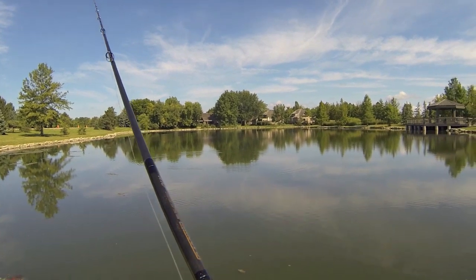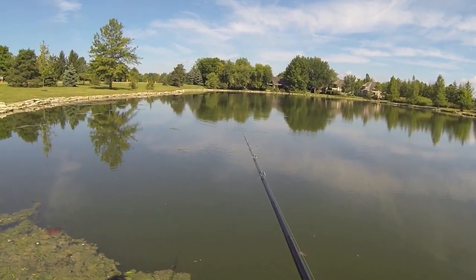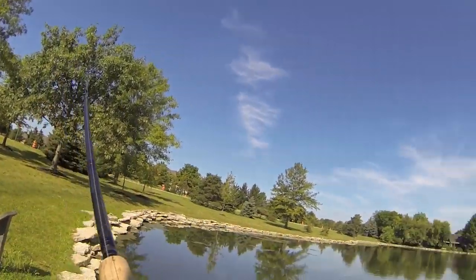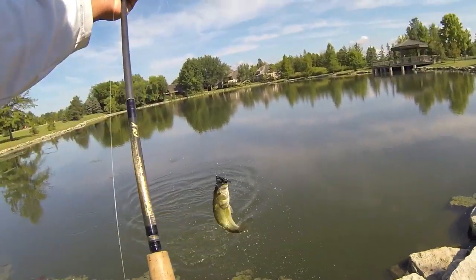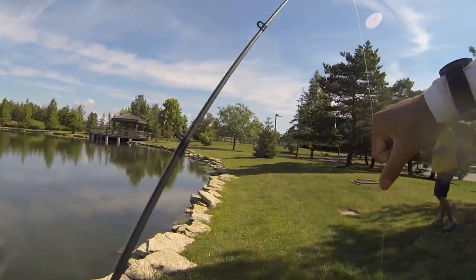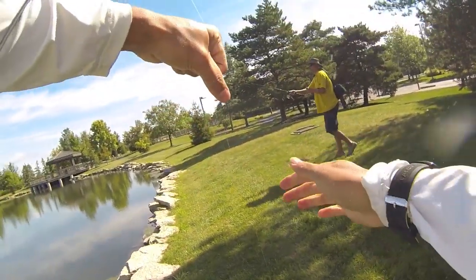Another bite! Got another one — killing it on the brush hog. That's a nice one, fish number three in about ten minutes.